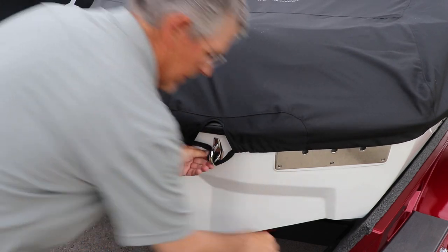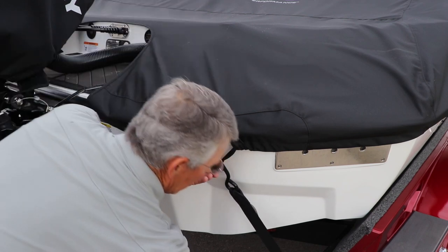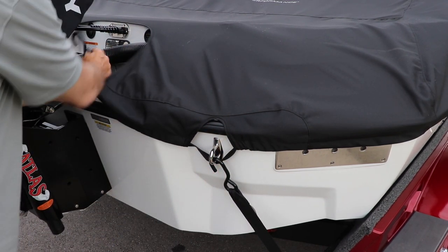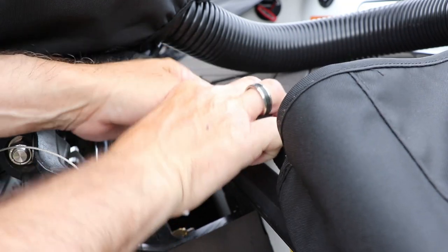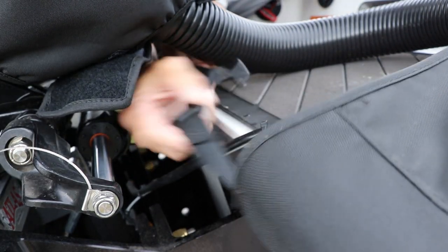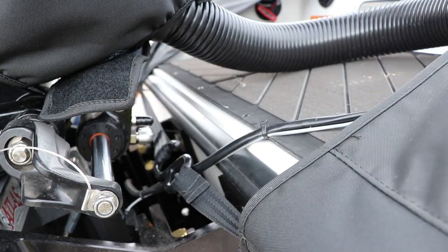Use the strap that goes 360 around the boat, pull that under the transom eye, then hook the trailer hook on the transom eye, holding it in place. Do that on both sides. Take the hook on the starboard side and attach it to the loop on the port side, and that happens right in front of your outboard engine.